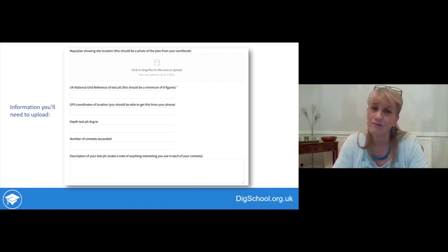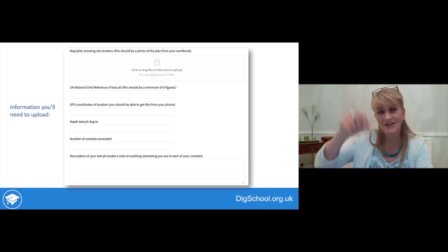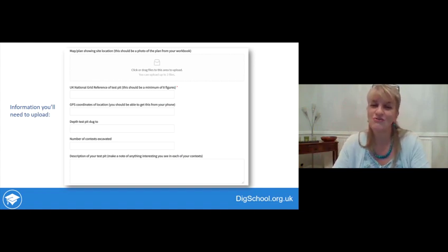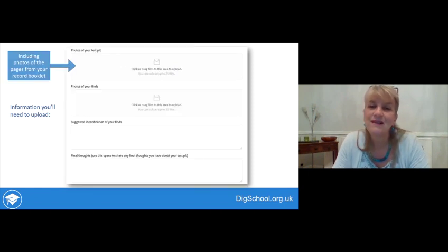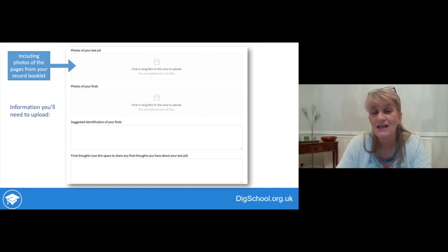Also provide: how deep your test pit was dug, the number of contexts excavated, a description of your excavation and any exciting finds, photos of your test pit and pages from your record booklet, photos of your finds, and suggested identifications of what you've been able to identify. Finally, any further thoughts - perhaps the conclusions from your record booklet or anything else you'd like us to know.